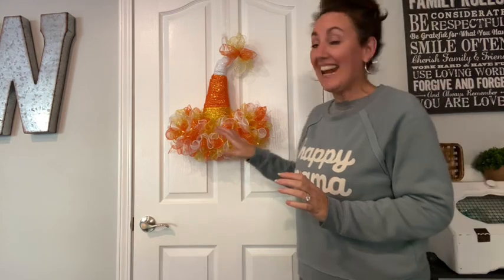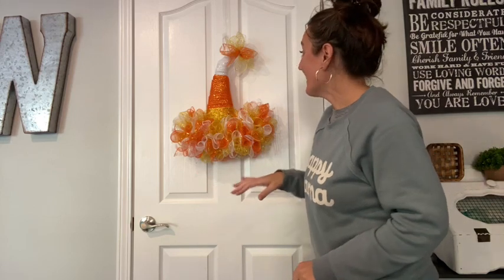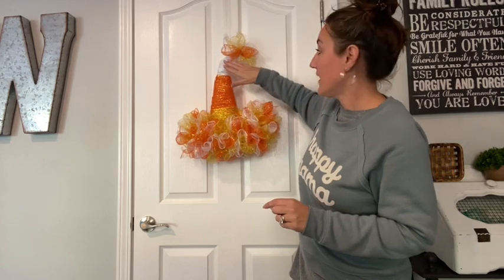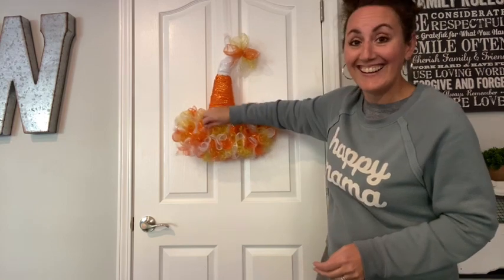Do you see how cute this candy corn wreath is? Every single thing is from Dollar Tree and it looks so cute to hang on your door. There's no glue whatsoever — everything is secured with either a pipe cleaner or a zip tie, so you don't have to worry about the sun melting anything. I used two orange, two yellow, two white, and I have scraps left over. You'll want a few more bundles of the yellow and orange versus the yellow-white or orange-white combinations. I think it's so pretty.